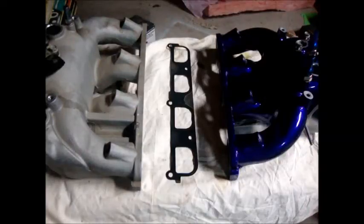Hey everyone, today we're looking at the GrimSpeed Port and Polished Intake Manifold, also known as the Runner Balancing Mod.